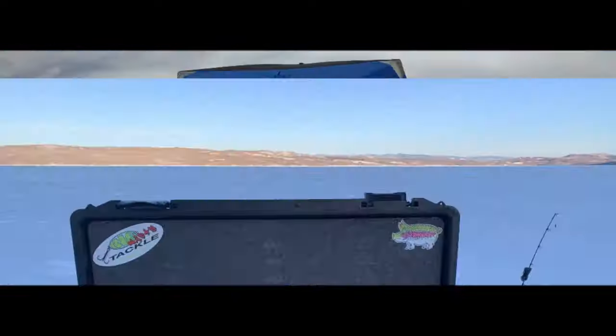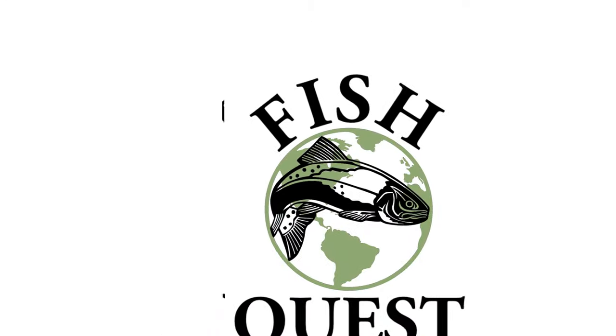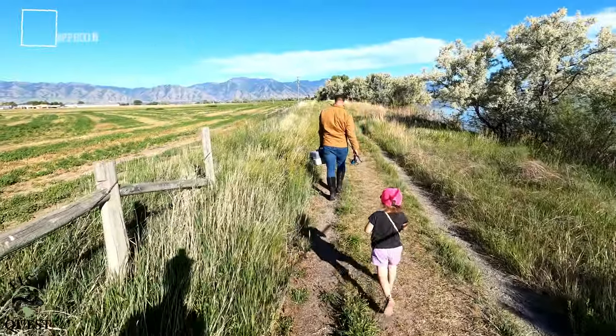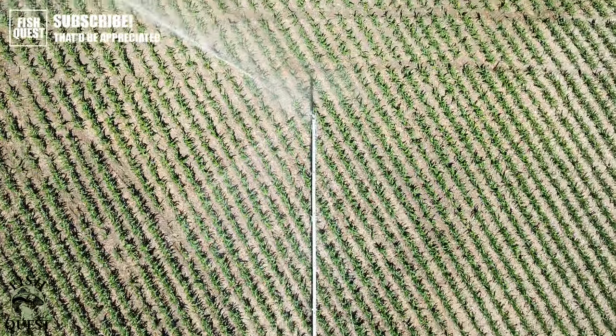This video is brought to you by S.T.A.L.A.L.D.